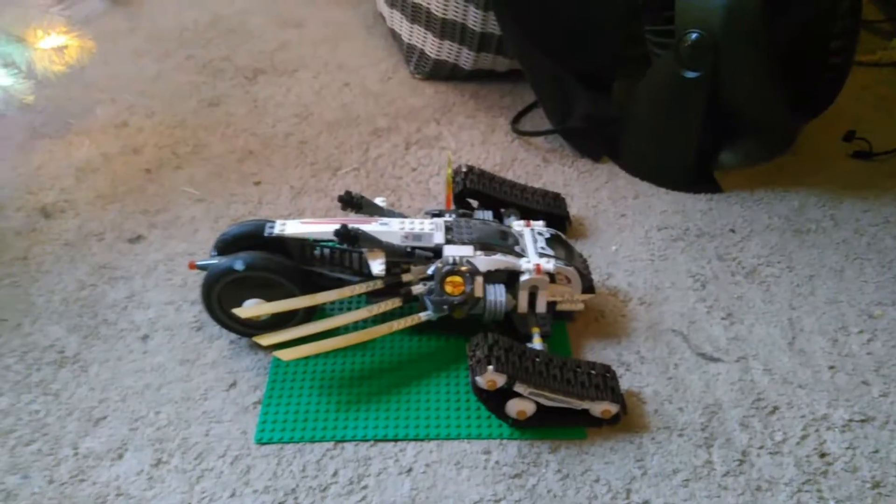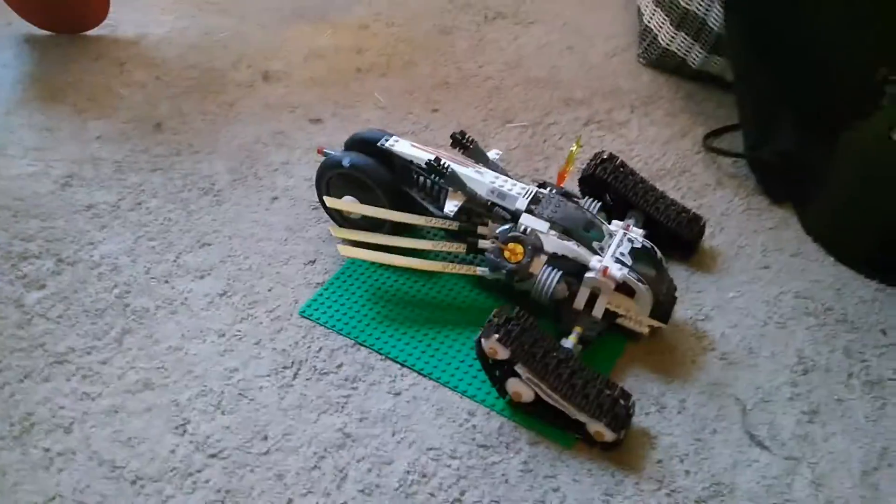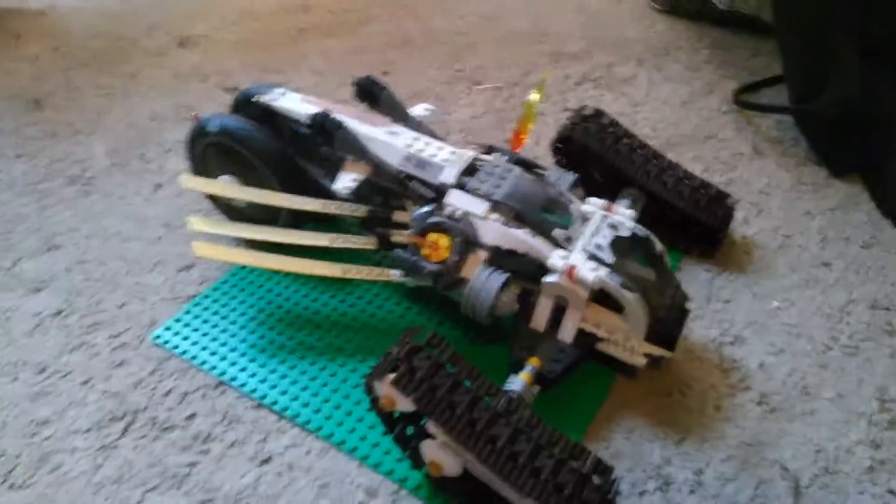Hey guys, it's Bobfiend. I think my voice is sounding kind of dull, so here we go. Hey guys, it's Bobfiend! Anyway, here I am today with another Lego video. I just feel like Legos are a good YouTube topic.